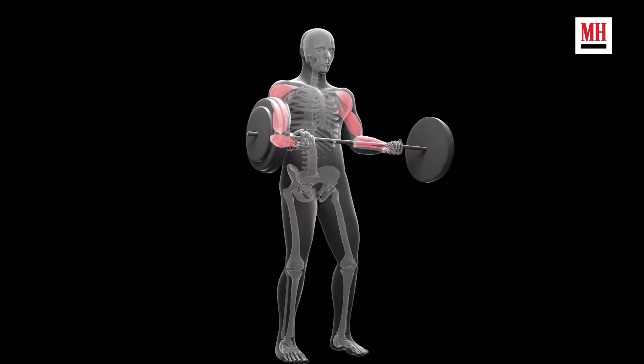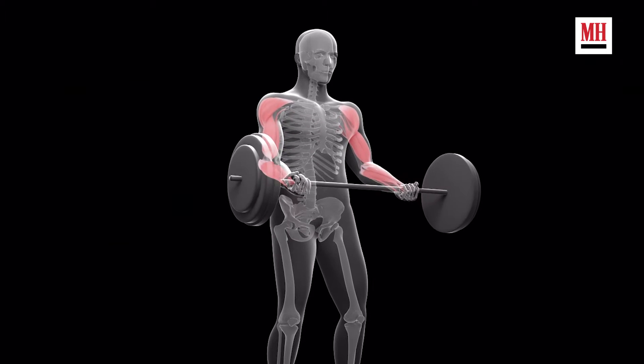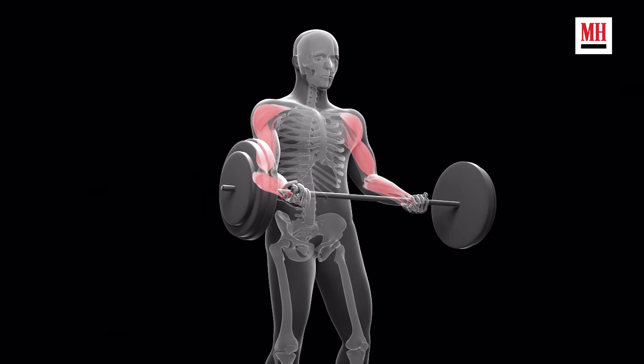The key thing is we want to make sure it stays a biceps curl the entire time. We don't need this to become a power clean or a big cheat curl — we want to stay strict, especially when we first learn it. You're going to train your biceps, you're going to get a lot of forearm work here. And because we're dealing with such a heavy load, your entire torso, shoulder blades, abs, and glutes are going to get a little bit of ancillary work as well. So it winds up being a great curl — very advanced, but the payoff is really good.